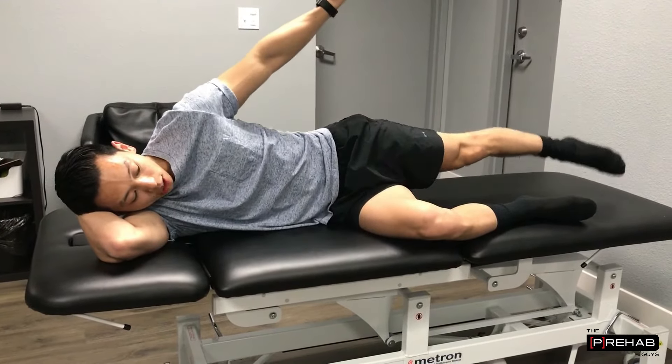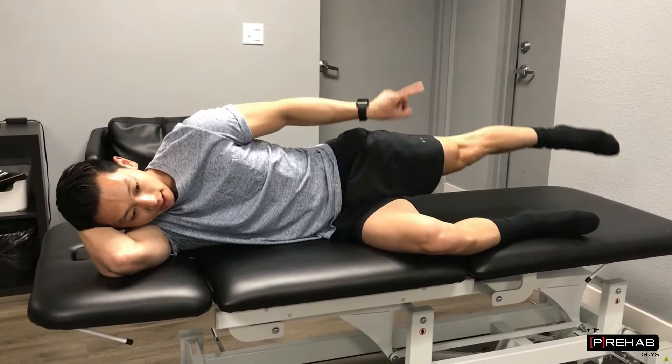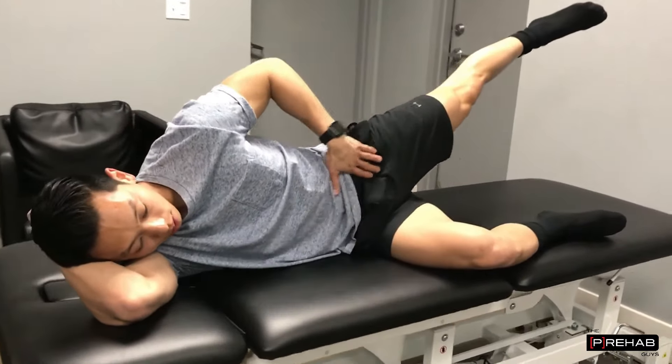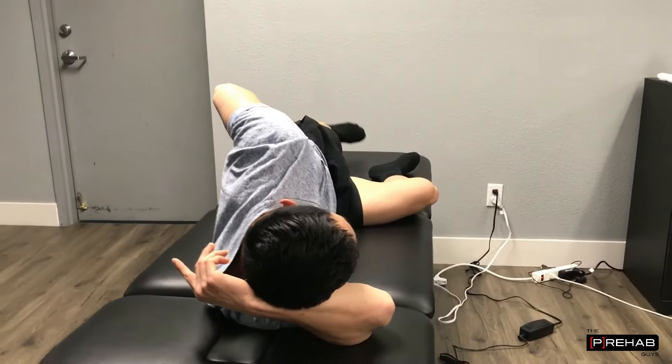Now, our leg — we're not just lifting it up, we're also lifting it up and back. That's the key. If you're just lifting it up, you might feel the muscle in the front of your hip working a little more, which we don't want. We want to feel it more in the back and the side area.